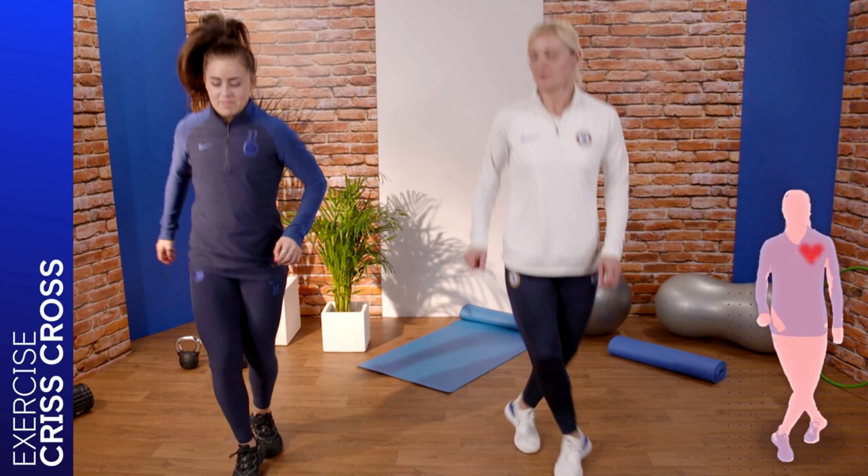Right Jamie, this one we're going to do the criss-cross. This is going to start getting our heart pumping. So are you ready? Let's start — 30 seconds we've got. Our right foot is going to cross in front of your left before returning to the starting position, then repeat on the left side.